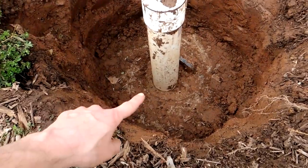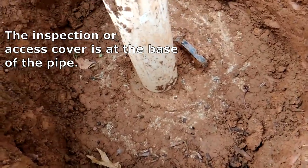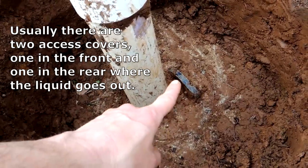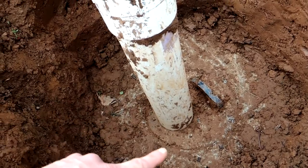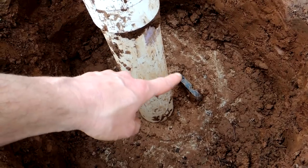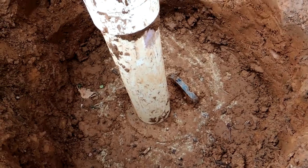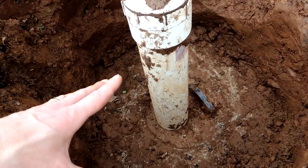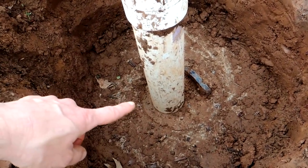If you follow the pipe all the way down, you're going to see an inspection cover. This is the front of the tank, and you'll notice there's a plastic handle right here. The inspection cover in the front is fairly small — it's only about 12 inches in diameter. If you have an older tank, the cover may have a rebar or metal handle instead of a plastic one, and sometimes there are no handles at all. Sometimes there isn't an inspection pipe at all, even though there should be in a more modern system.